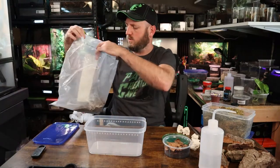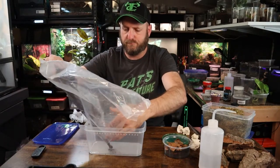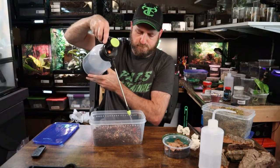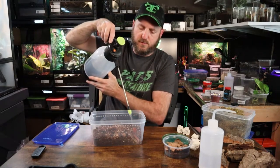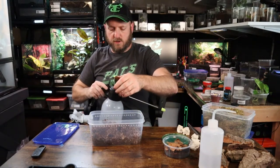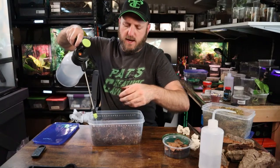Let's start setting up the enclosure. For these guys I'm going to once again use Josh's Frogs Millimix. I'll spray it then mix it up so that it feels damp thoroughly all the way through, but if you squeeze it, water isn't going to come out. I'm also going to add springtails in here as well, which will help clean up the waste.